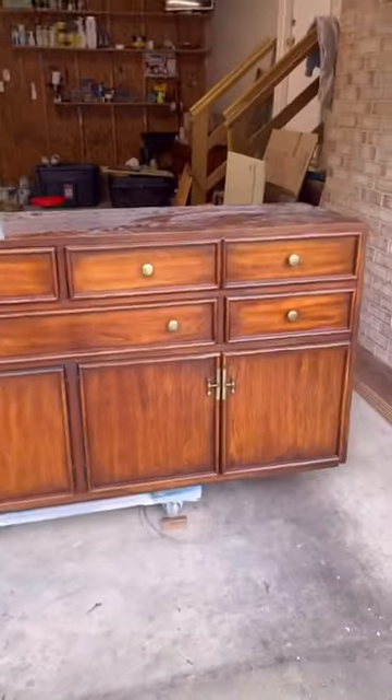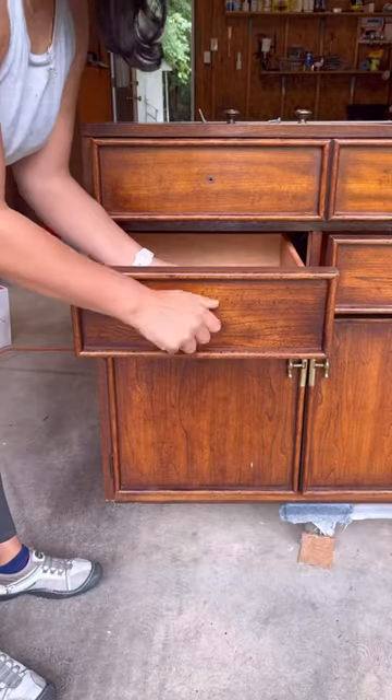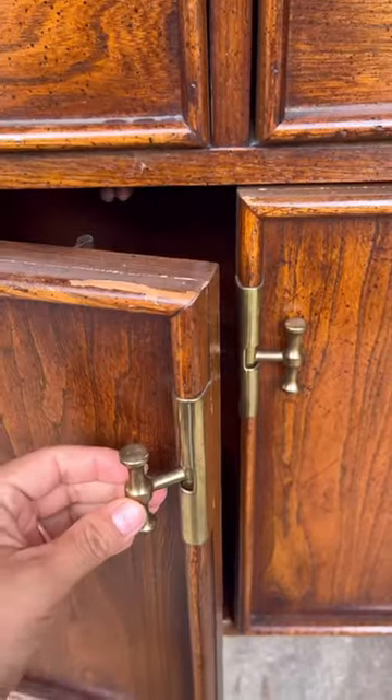Furnishing my home for less. I got this credenza from Facebook Marketplace last year. My initial thought was to flip it and sell it, but I don't have a ton of cabinet space in my kitchen dining room area, so I'm going to keep it.